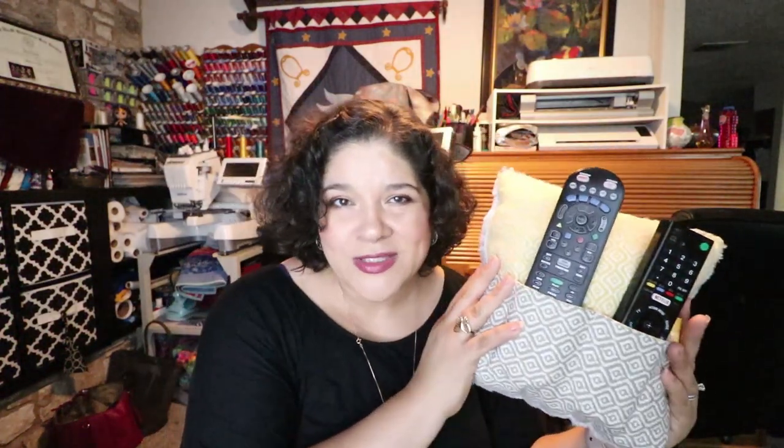I'm sure I'm not the only person in this world that has this problem — you leave it right there and it's gone. I was sitting around thinking of what I could do that would entertain you and also do something that makes me happy, saves me time, and helps my family not be so insane. So I decided to make a pillow that holds the remote control.